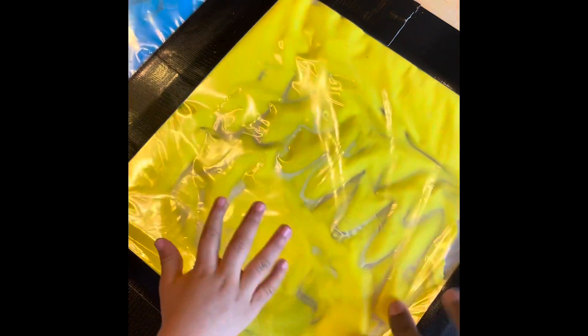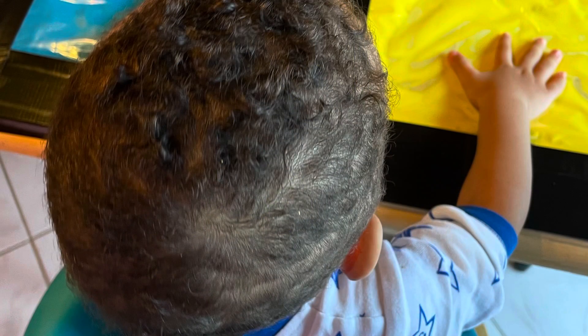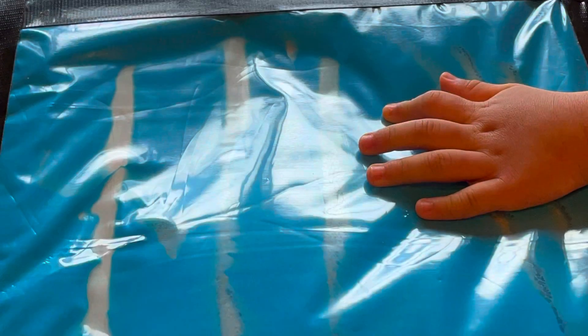He had a blast and mommy was having a blast too. And again, like I said, it is completely mess-free. Now sometimes a mess can be fine and it's great for learning too, but we really want to encourage exploration, so mess-free in this case is best.